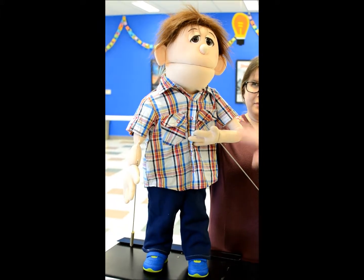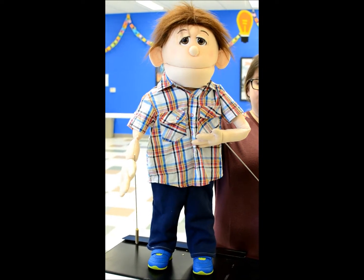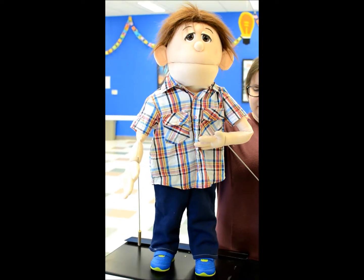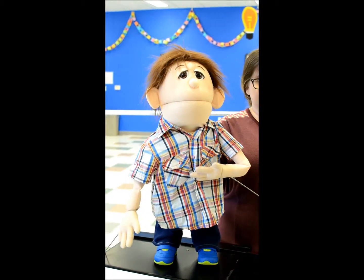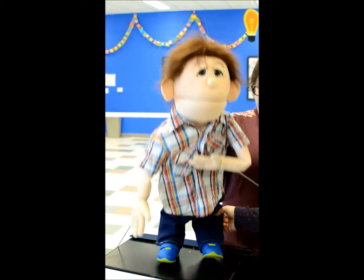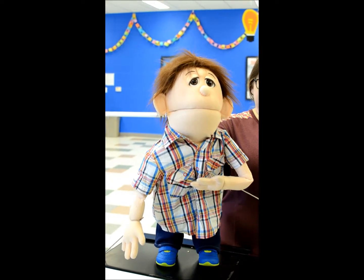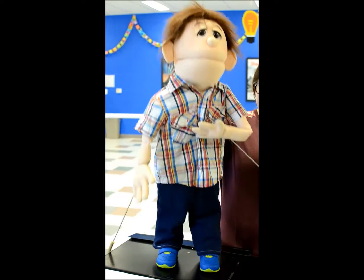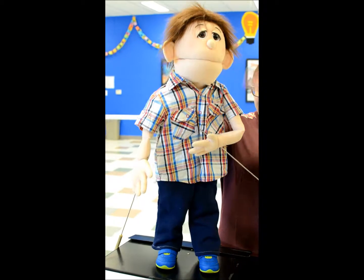It's important when you make the puppet stand straight up and down that you don't let it sag or bend the knees backwards. Make sure the puppeteer is high enough to be able to get that stance.